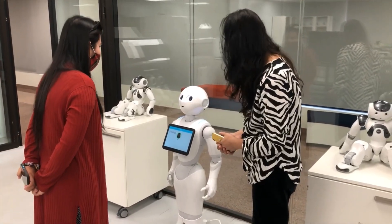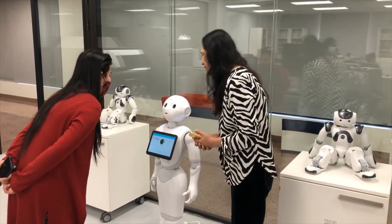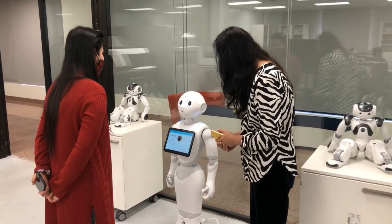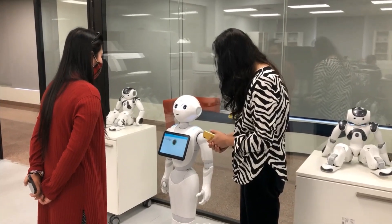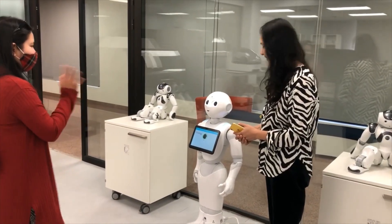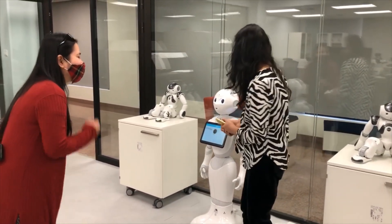I don't know my name. Hi. You have to go in. No, I'm just kidding.